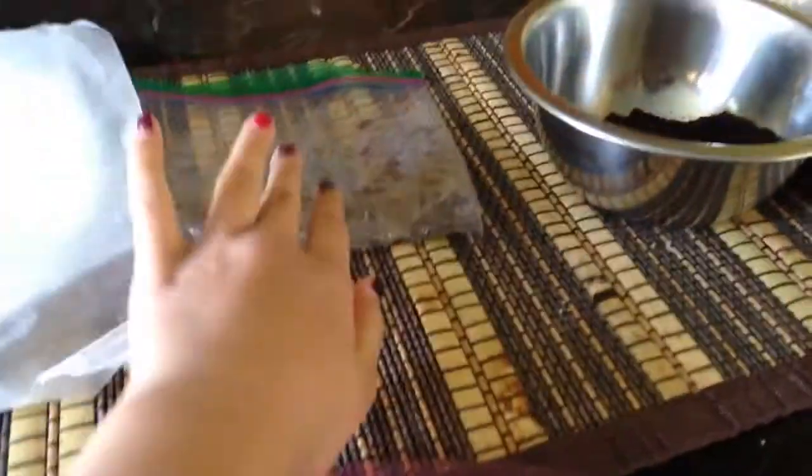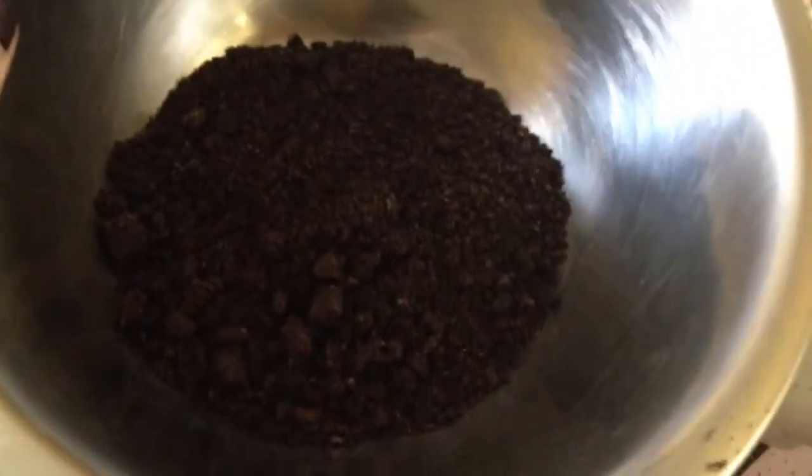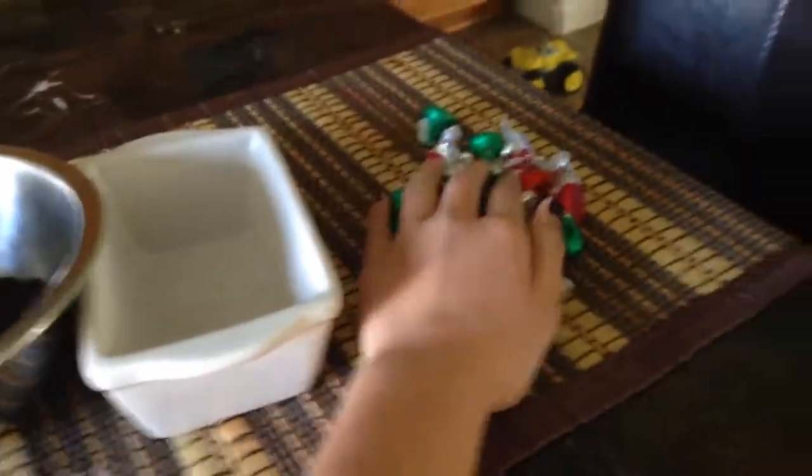So what you'll need is a placemat so that the table doesn't get dirty, a plate lined with wax paper, and some Oreo mashed up — Oreo dirt, whatever you want to call it. You can blend it in the blender, but we just mushed it. My brother did a great job. You'll also need a microwavable bowl and some milk chocolate. So yeah, let's get started.